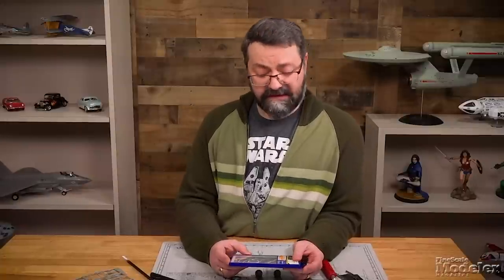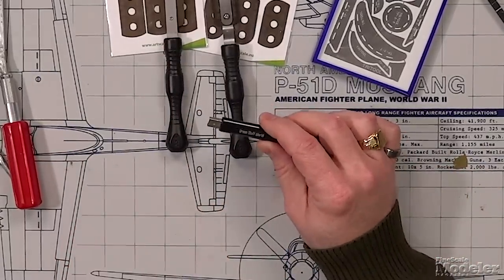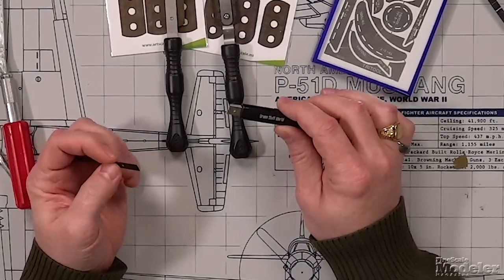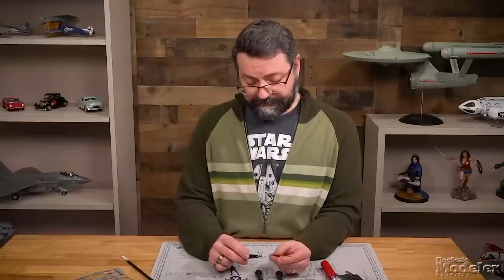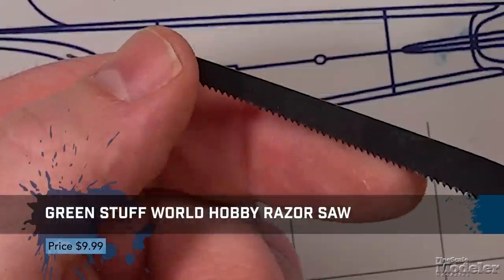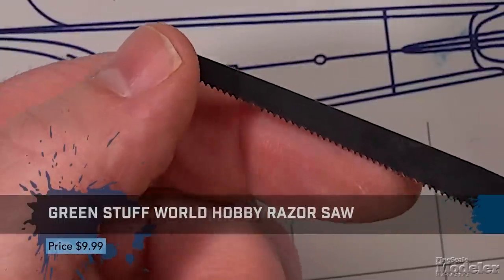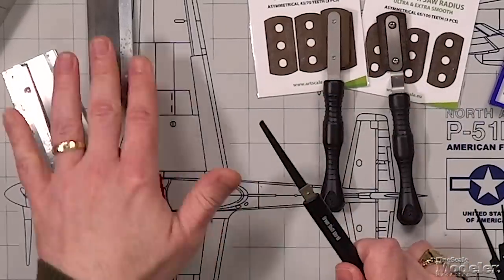Aaron points out that the Hasegawa set is really useful for scribing. In the category of saws — not razor saws necessarily, but saws you can use for models — are craft saws. This one here is from Green Stuff World, though you can also get them from Tamiya and other manufacturers. Craft saws come with a number of different blades, but the teeth are a lot coarser than on a razor saw.